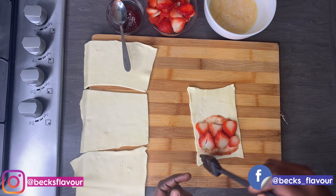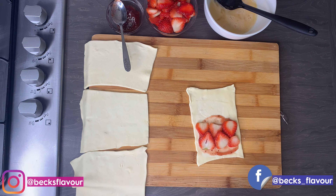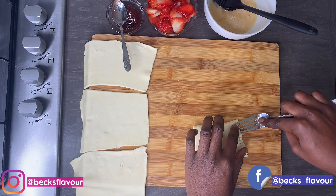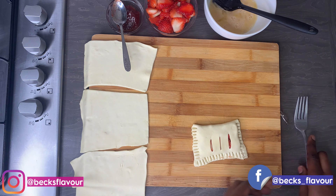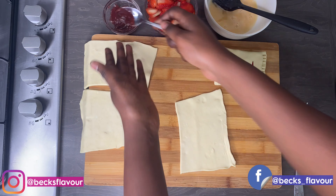Then I'll egg wash it before I close it, but before I do that I will make some incisions so that it can vent — I don't want it to explode while it's in the oven. You do have to make sure that you make some holes so that your pastry can vent while baking, and then I'm just going to seal everything up and get on to make the rest.